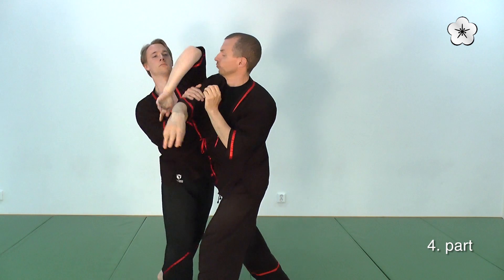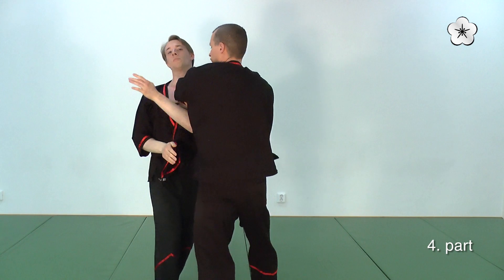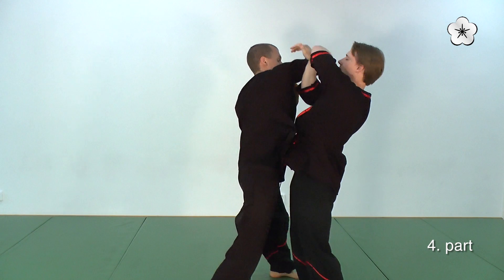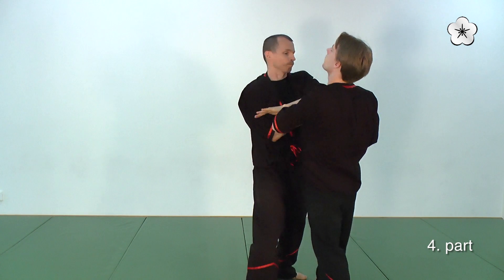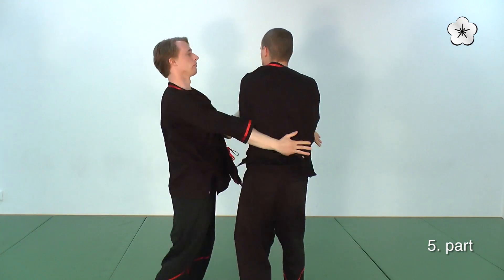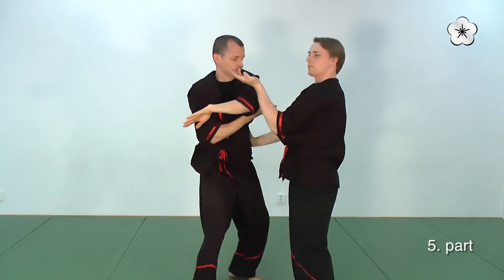Here Jan is doing the same. As he feels my force, he counterattacks with a turning elbow. Notice how his Biu Sao counters my elbow.